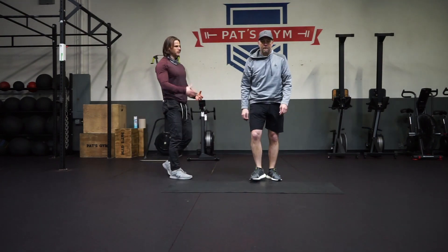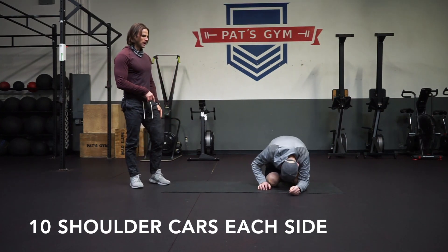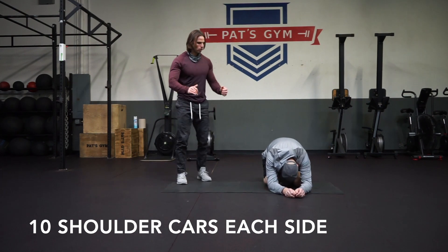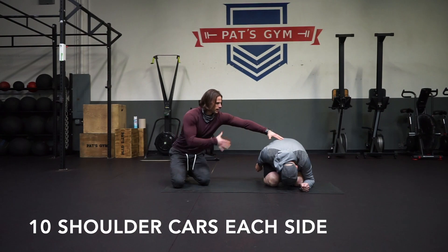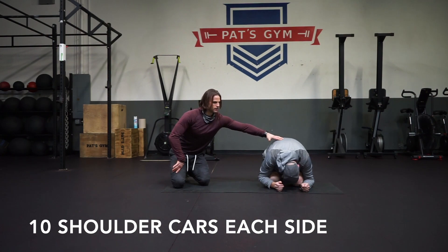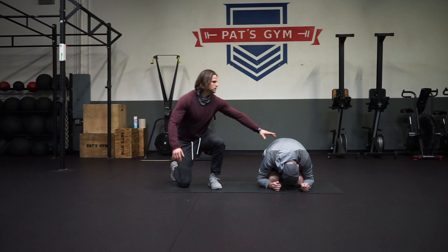The last one is going to be shoulder mobility. We're going to be on the ground in a child's pose — drop all the way down with your butt, with the goal of putting your head to the floor. If you can't reach your head to the floor, you can use a pillow or some type of block to help. Tuck both your elbows along your sides, extend one arm straight out, and rotate all the way back. He's staying down in this position, rotates back through — he's going to do five of these on one side, then all the way forward. Nice, good mobility, and back.